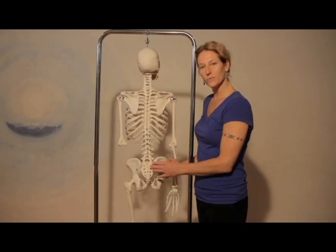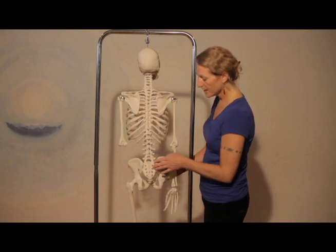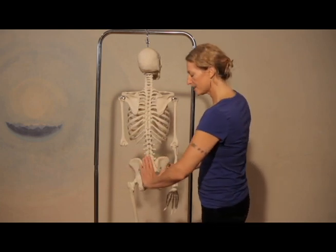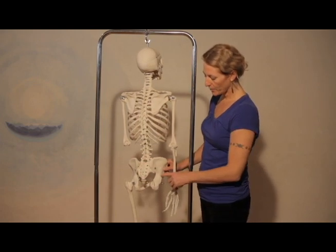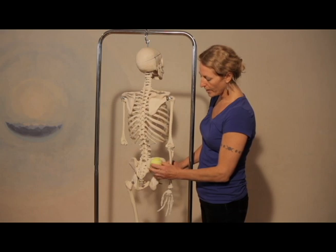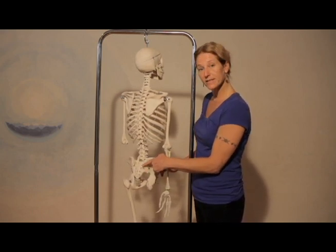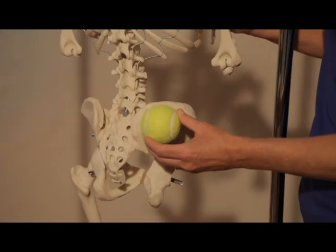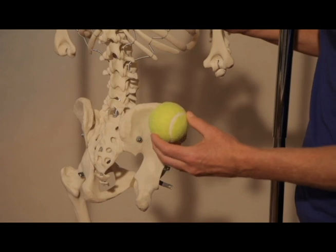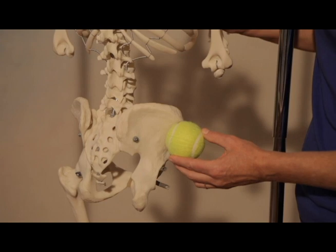Here on the skeleton we can see the shape of the pelvis. The tops of the pelvis are shaped similar to the tops of a heart, and here's the sacrum right in the center. Gluteus medius point number one is right here in that corner next to the sacrum, near this bony prominence on the pelvis at the top. Point number two is just up a little higher and over to the side. And point number three is a little further out on the side.